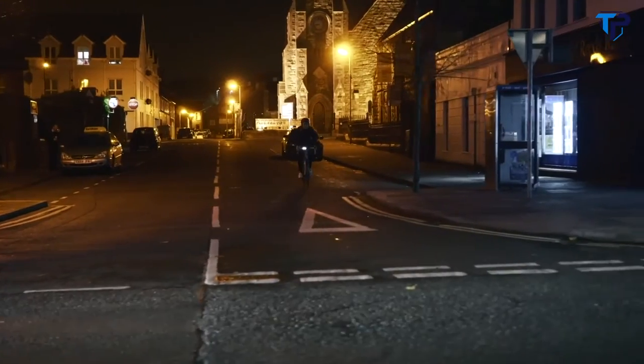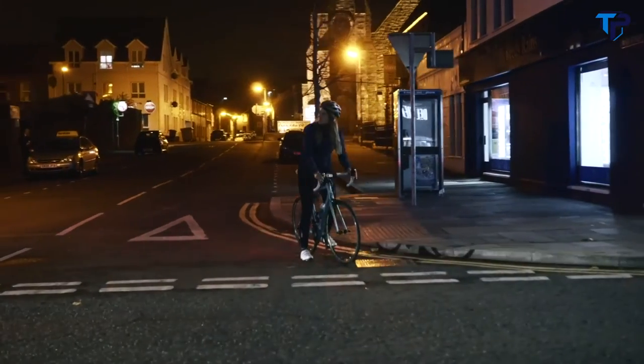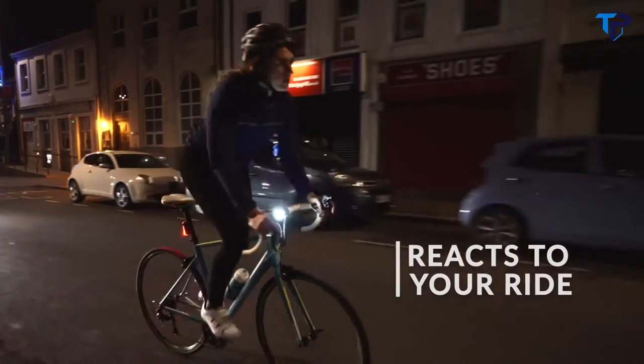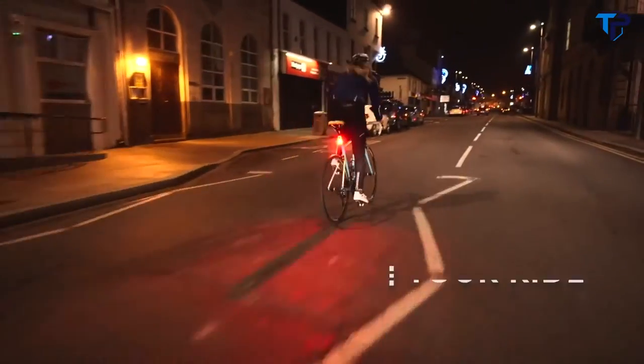At riskier moments, such as junctions or roundabouts, it will also automatically flash brighter and faster to ensure you stand out. The light can adjust brightness levels to conserve battery life, and from a single charge you'll get 16 hours of runtime in full-power reactive flash mode.